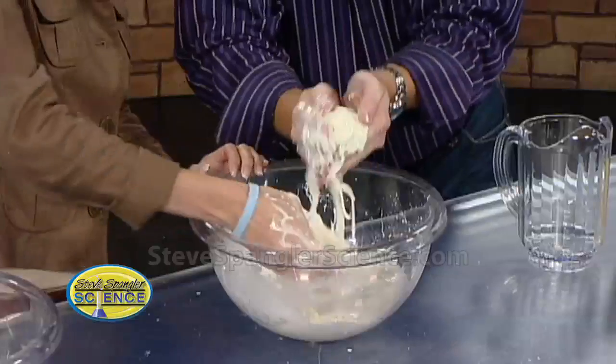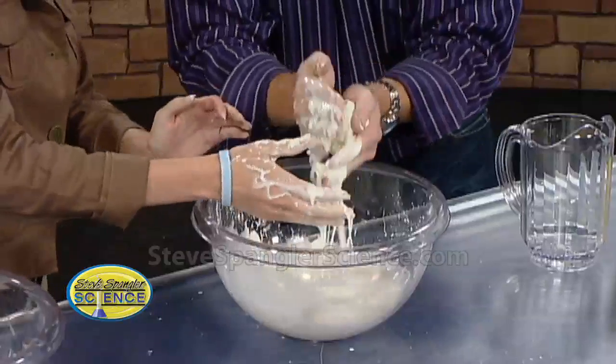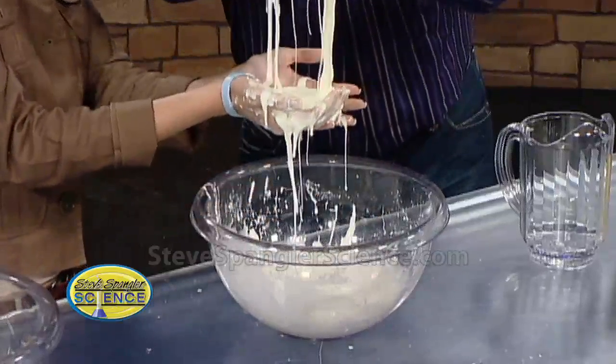So here Becky, watch this — I'm going to squeeze it, hold your hands out like this. I'm going to make a ball. Here's a ball, get ready to hold onto it. Can you see the ball? There it is — hold onto the ball, and it just becomes a liquid.